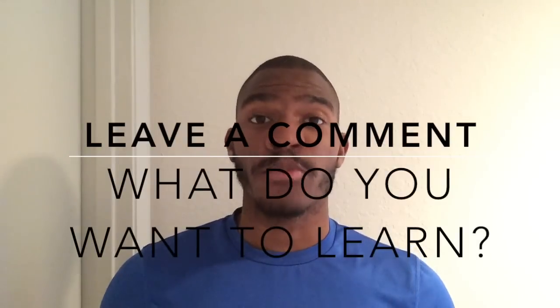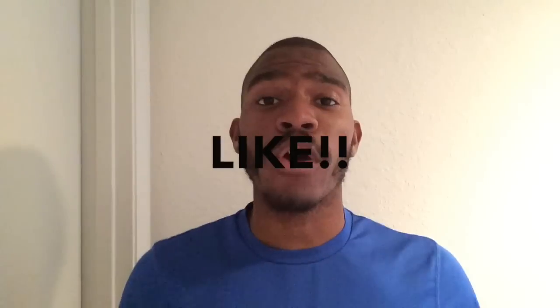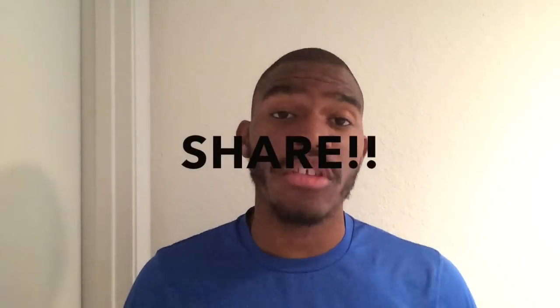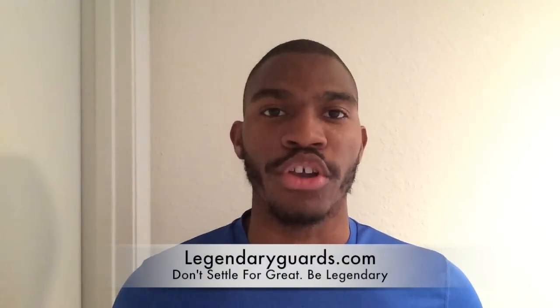What's up guys, thanks for watching. Don't forget to hit the subscribe button. We're going to be posting more videos just like this daily to help you improve your game and take it to the next level. Don't forget to check out our website at legendaryguards.com — we have tons of great content with plenty more to come. And remember, right now is the absolute best time to get in the gym and start working on your game.